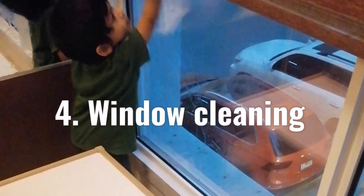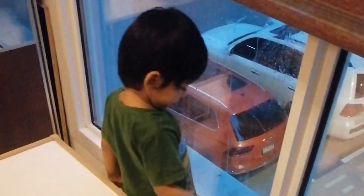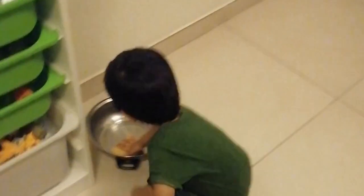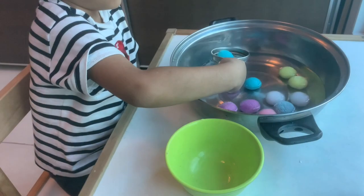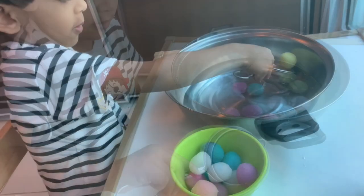This is a practical life activity that my son has always enjoyed — he still does. Give your child a spray bottle and a washcloth to wipe the windows with. You can also use a sponge. Window cleaning is a practical life activity that even young toddlers can take part in, and will prove very useful to you at a later time.